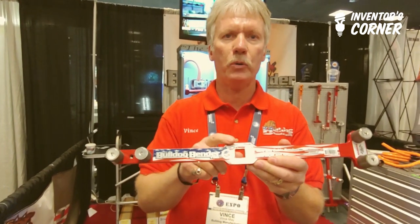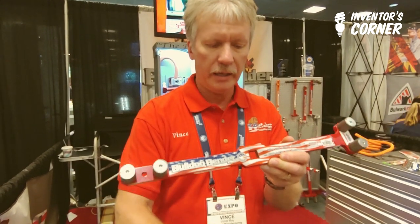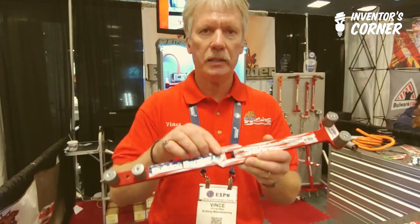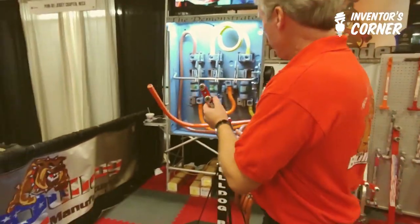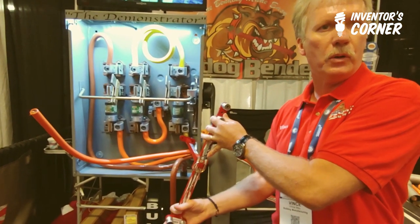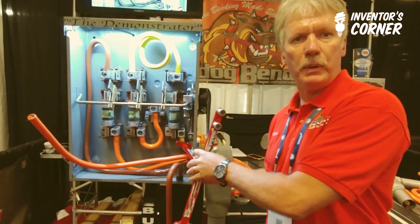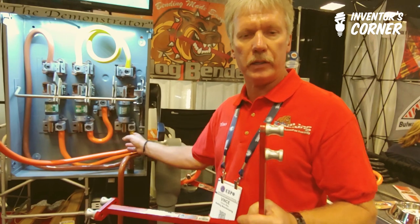After I designed the original bender, I came out with what I call the Pro Bender. This is basically the same bender, but what's different is this square hole in the middle, and that's for this 15-inch adapter. When you pin the adapter to the Pro Handle, it allows you to reach right inside the enclosure with the Pro Handle and form the cable right inside the box. This is the only bender on the market with this long of an adapter that makes this bend possible right here in the enclosure.